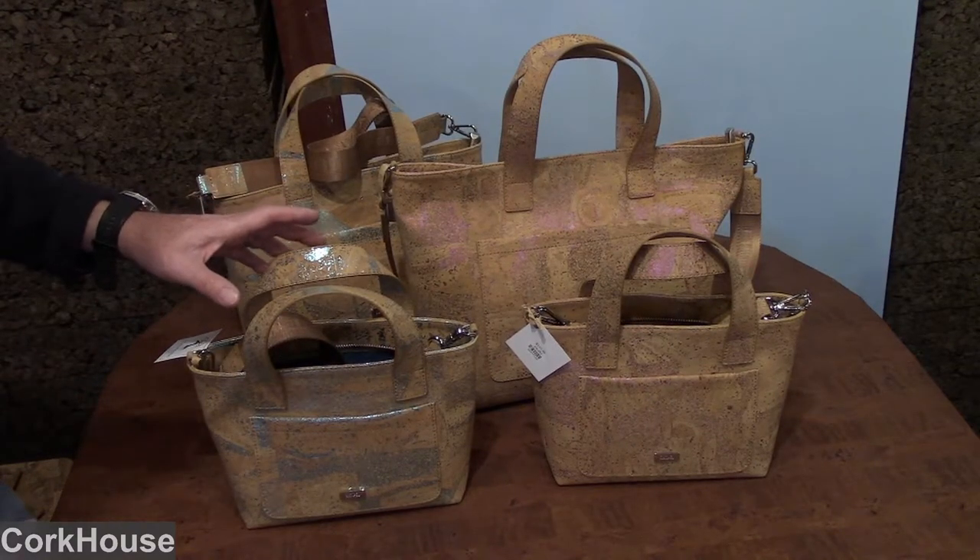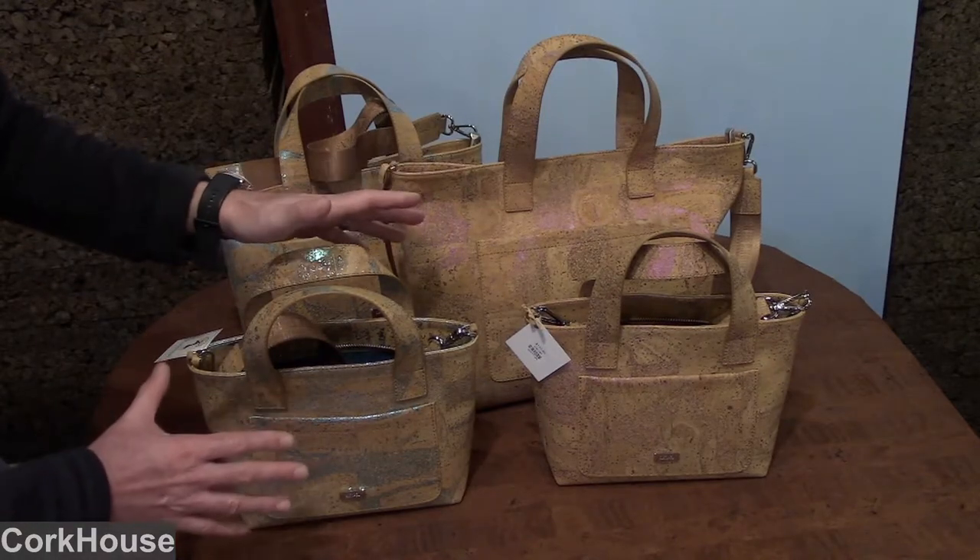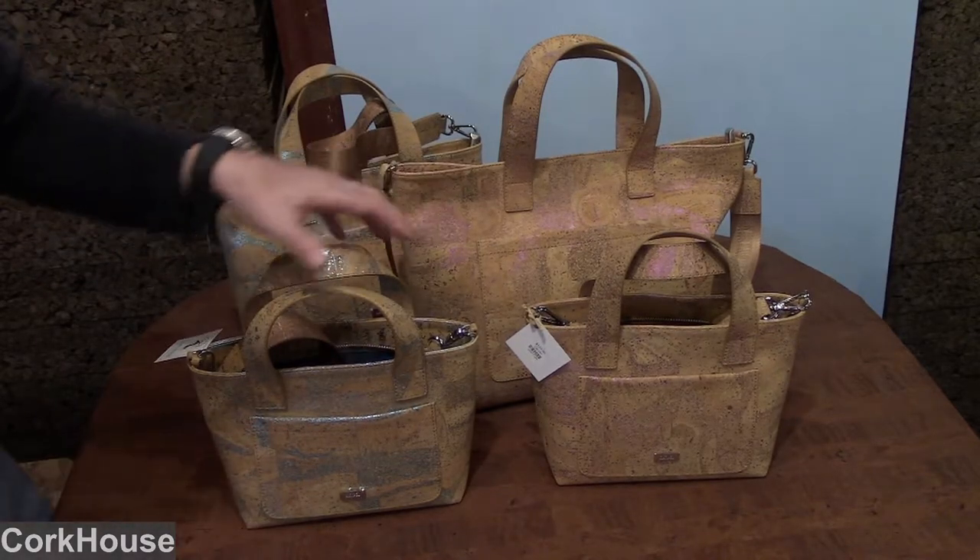Today I'm really excited to share with you two of our newer handbags that are super fun. These are the Metallic Sparkle handbags.